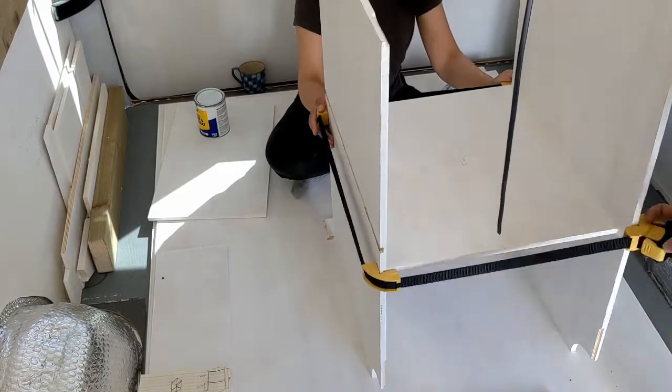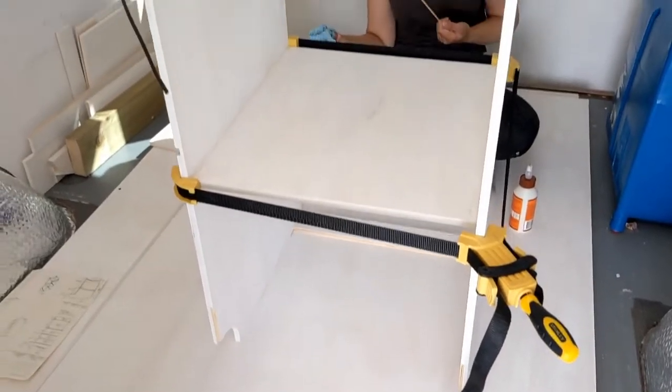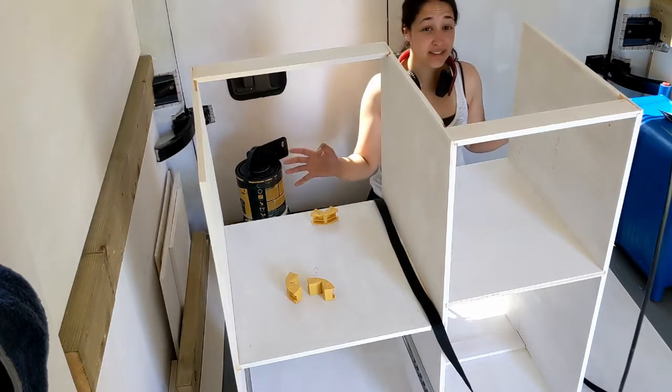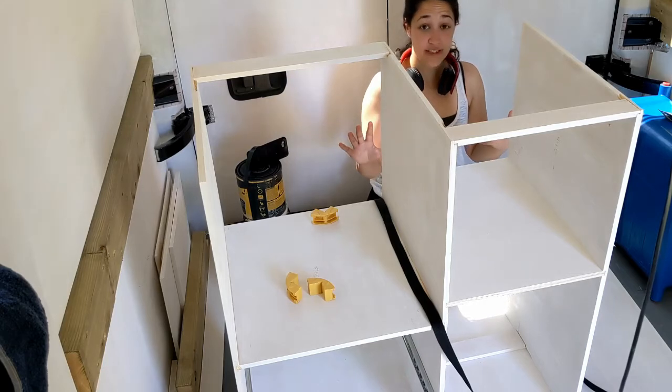We're moving on to putting together the second section, which is going to be our oven section. We've based the measurements for this section off the oven we're buying, so the big cavity at the top has been built to those measurements. We've fitted our final drawer runner down here, so the last thing to do for the kitchen is this end section — we've got it dry fitted at the moment.